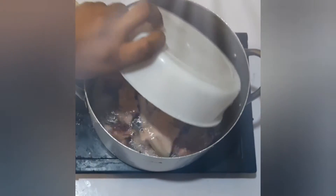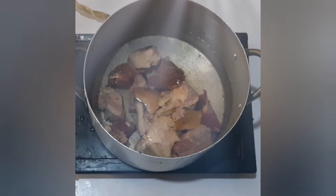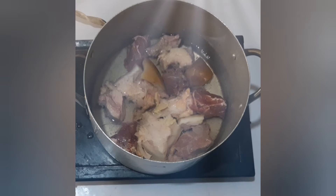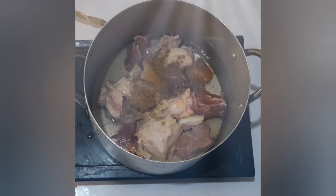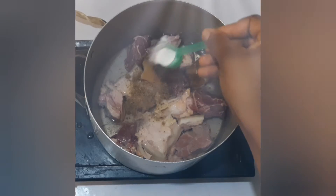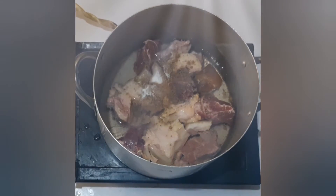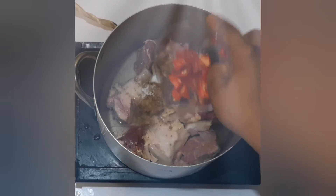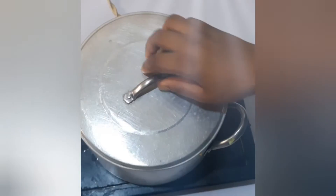Turn your beef in, add stock cubes and a scoop of salt. Add diced pepper — you can as well use dried pepper. I love using dried pepper more, but in this video I'm using scotch bonnet pepper.